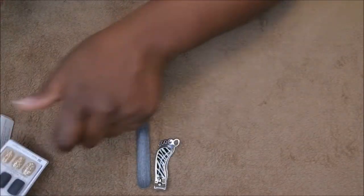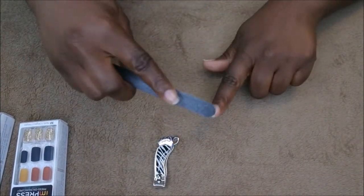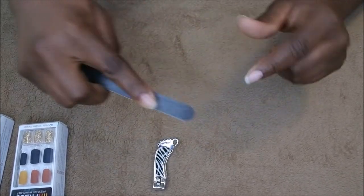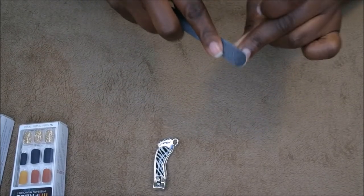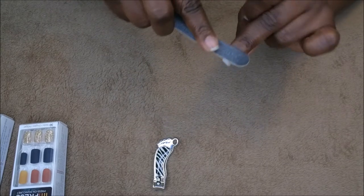So the first thing that I do is I will roughen up the top of my nail bed, and that's something I will do for all of the nails — just roughing it up really quick just to give the glue something to adhere to.